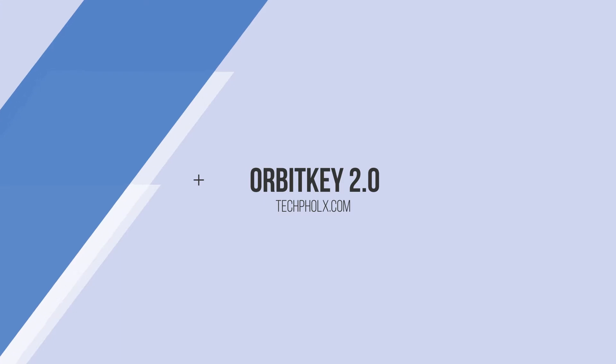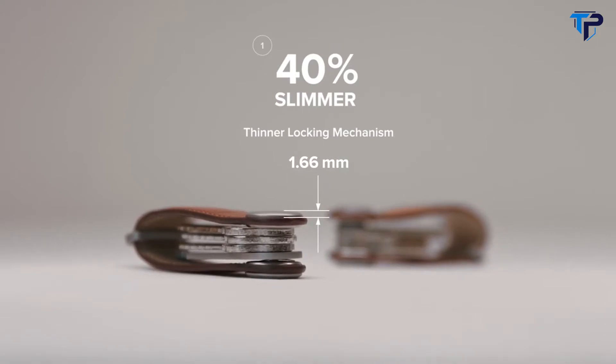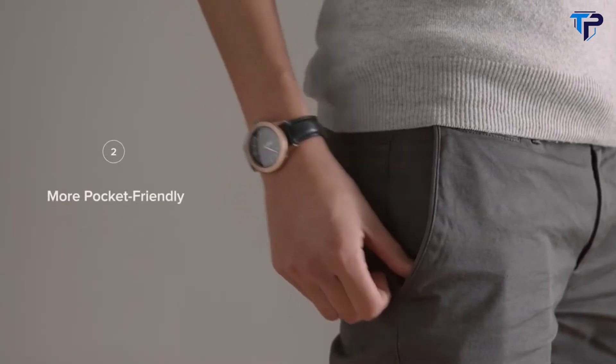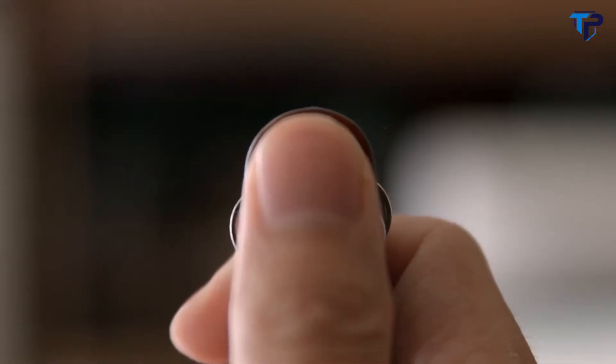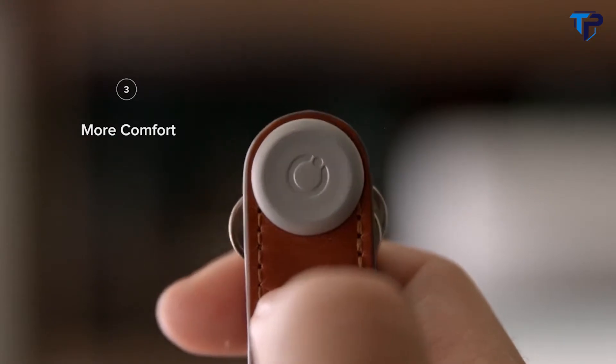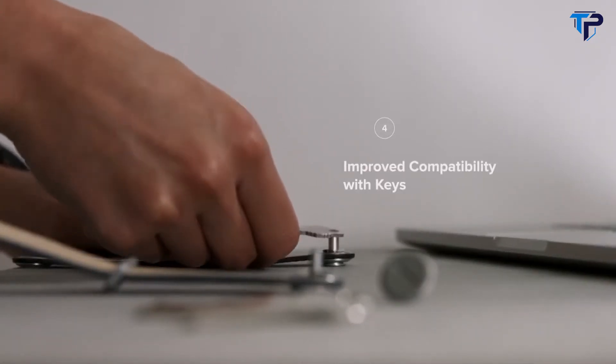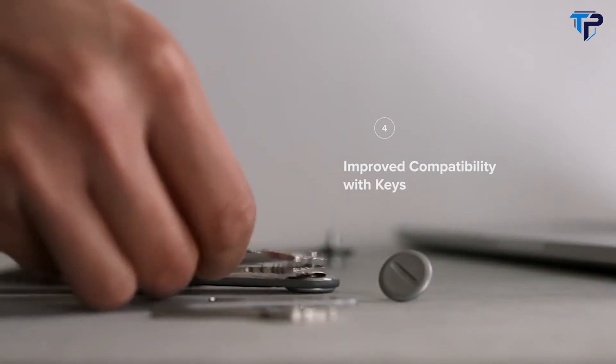Leo SmartKey is now even more comfortable for you to use. The overall thickness of the fasteners has been reduced by 40% so that it fits perfectly in your pocket. The form has been simplified so that the surface is smoother and your thumb sits nicely into the concave dip. It's also more compatible than ever, with a thinner screw diameter to accommodate a larger variety of keys.